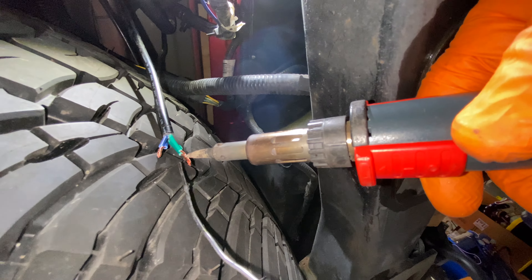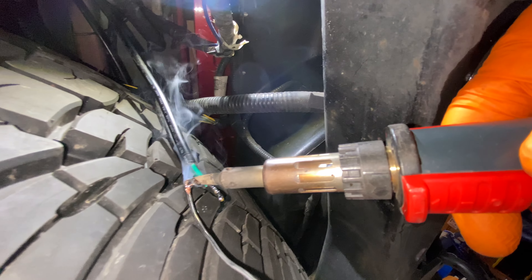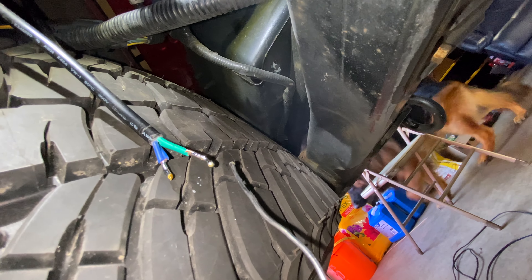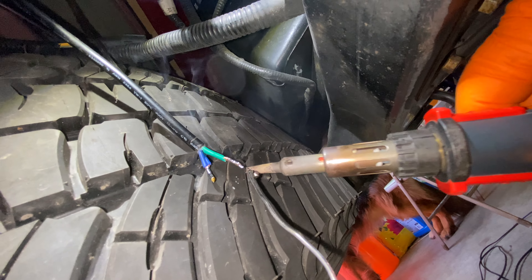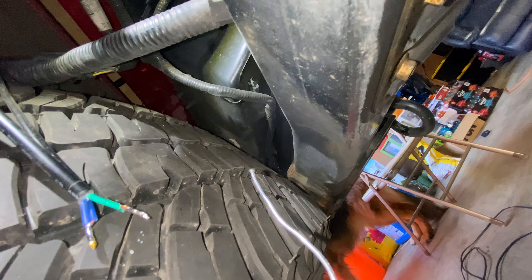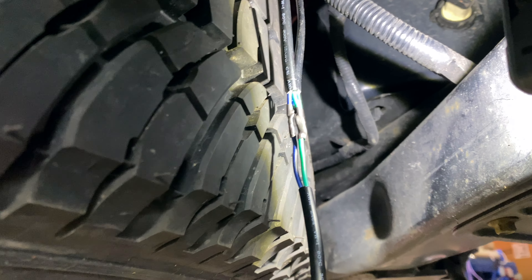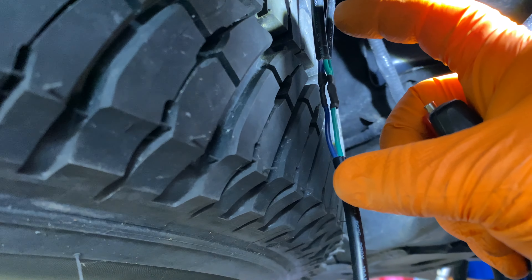Let's see if I can do this and hold the camera at the same time. Getting some solder on the bottom of the tip — boom, that one's done. Looks pretty good. There's a little bit hanging off the end — I'll pop that off. Soldered. Now I just need to bring up the other wire and bring that in. I'll do that off camera because I definitely cannot do that with only two hands. There it is — soldered up with the heat shrink on.